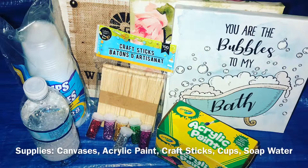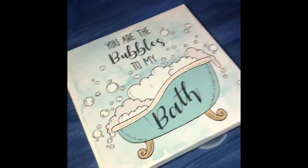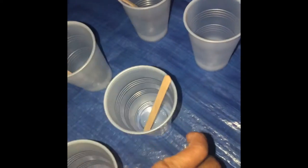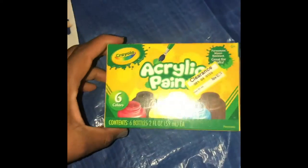Here are the supplies for this week. These canvases I found at the Dollar Tree — they were already pre-decorated, but since they didn't have any plain white ones I decided they would be a good substitute. You want to go ahead and separate your different cups and add one of the popsicle sticks to each, so you can stir the paint when it's time.